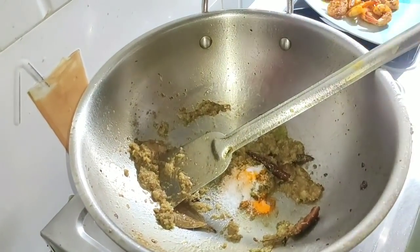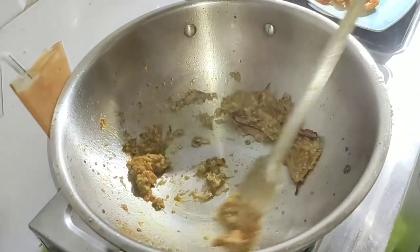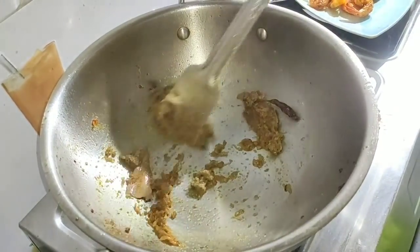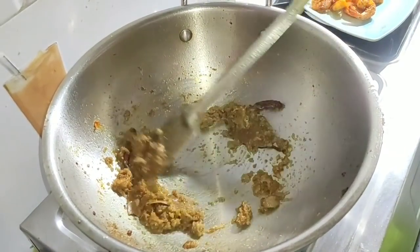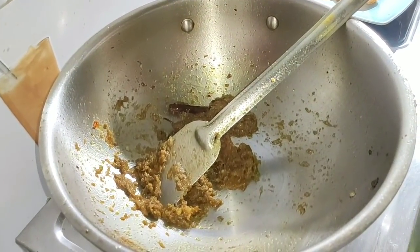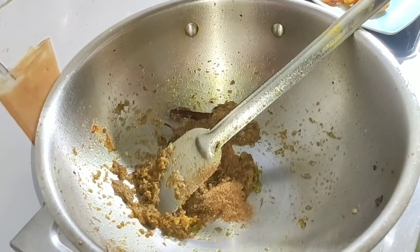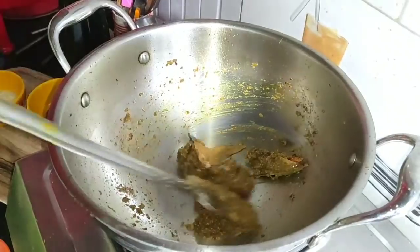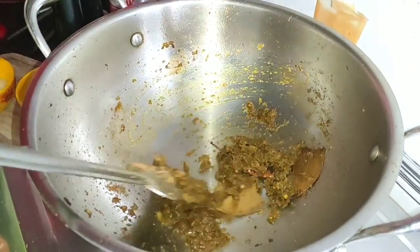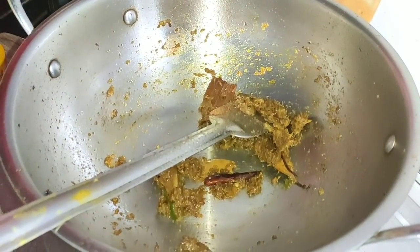2 tablespoons of marinade, 1 tablespoon of marinade, 1 teaspoon of marinade, 1 teaspoon of marinade. When you add it, you can take it to the oil and use the next ingredient. I will add tomato sauce to the dish.